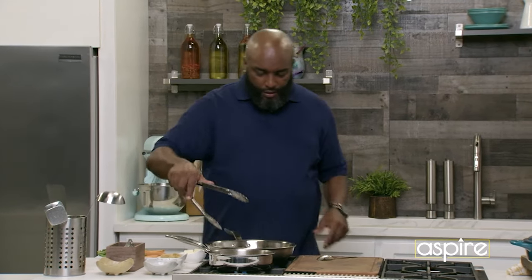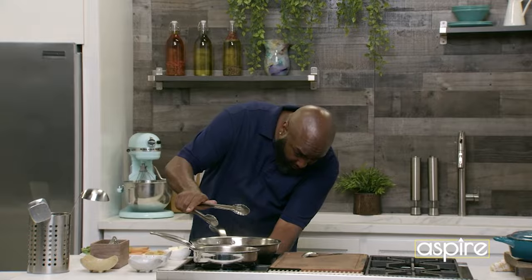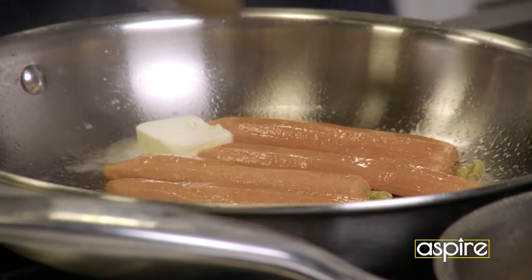Don't be afraid to use butter — let that butter go around. I'll bring the heat down some, because if you've got it too high, you're going to get a lot of popping from your butter.